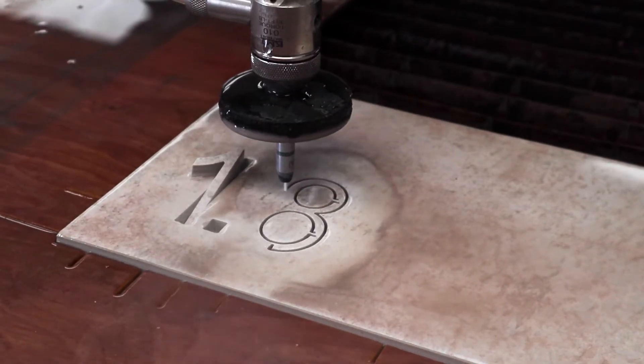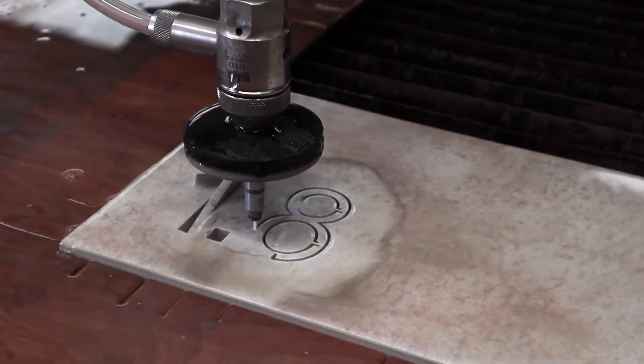Once we have started the job and finished the first cut, we will always measure to make sure the measurements are correct. After that it will be every other piece that we cut that we will measure, to make sure there are no differences between each piece.